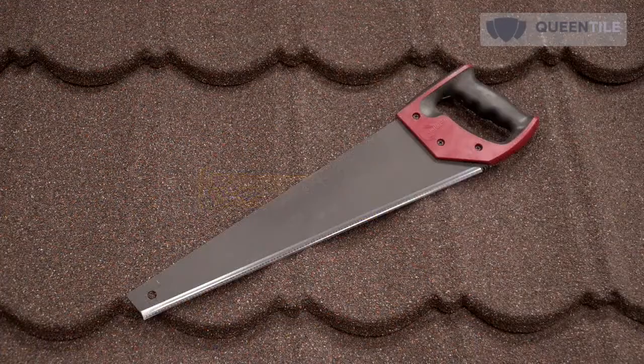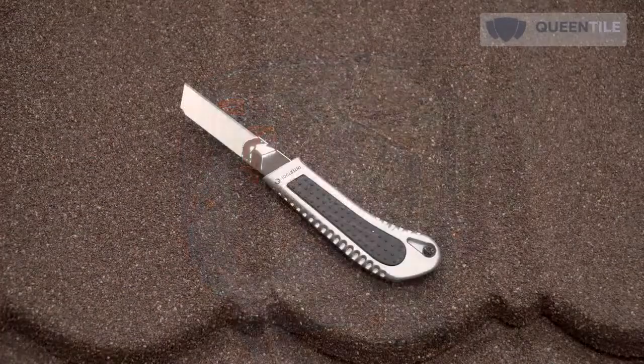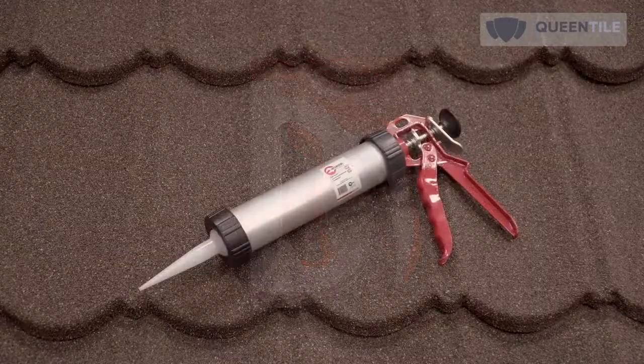Additional tools include: nail punch, metal sheave, handsaw, jigsaw or disc saw, utility knife, staple gun, and silicon gun.